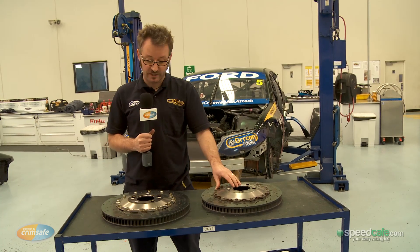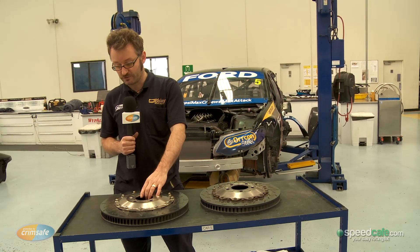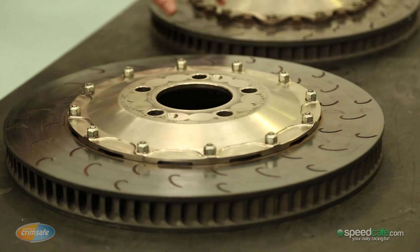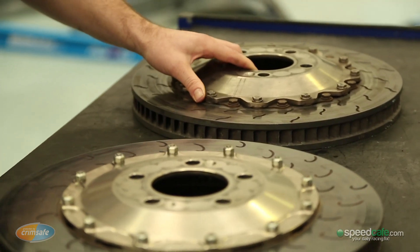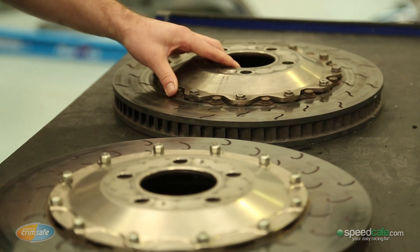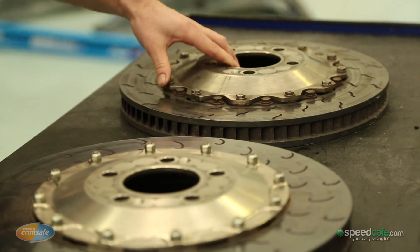Other changes include a control mounting system. The new AP rotors require a bobbin — a floating bobbin style of mount. With the old Alcon rotors we were free to have whichever type of mount we desired, and so here at FPR we chose to run a strap drive mount.